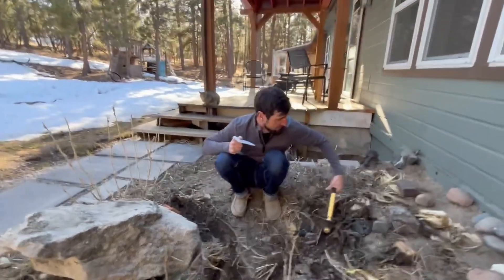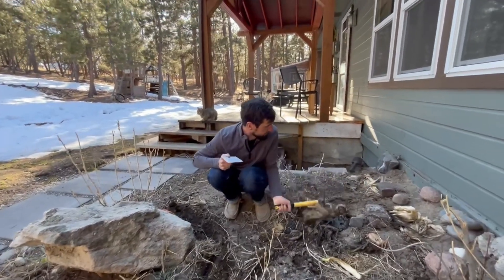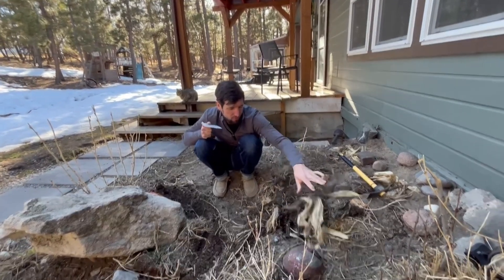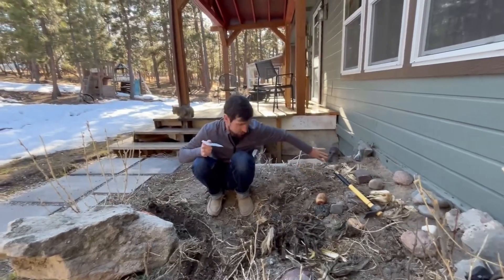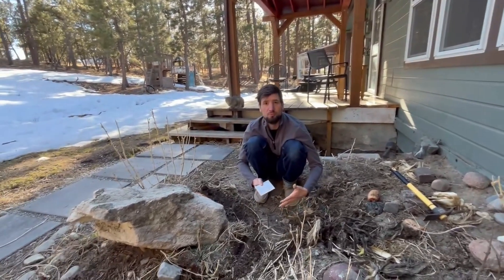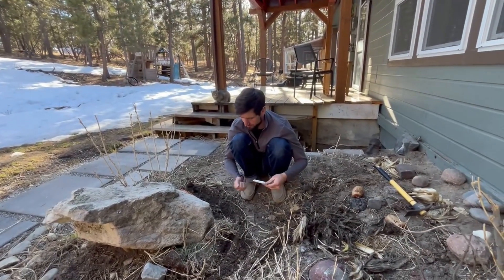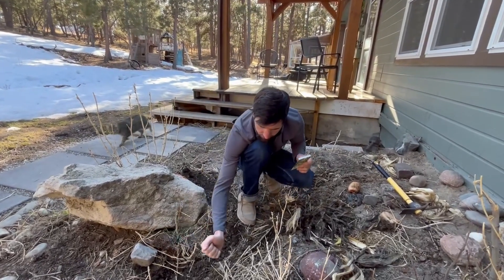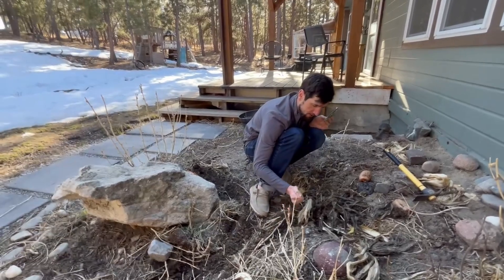We've got our drainage here. What do you do with corn husks? Throw them on your garden. Banana peels, everything. The drainage comes down here and around, so this middle area will be where it's super wet. So we'll just do a little row of chard on either side.